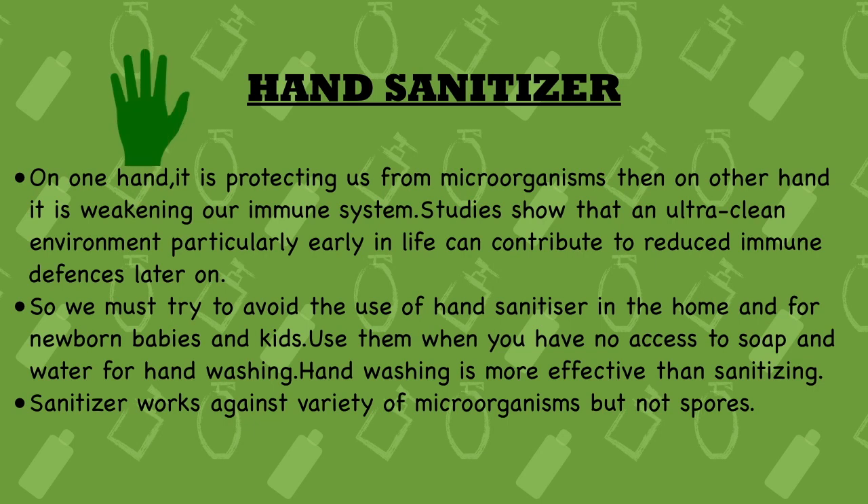Eighteenth point: on one hand, sanitizer protects us from microorganisms, but on the other hand it is weakening our immune system. Studies show that an ultra-clean environment, particularly early in life, can contribute to reduced immune defenses later on. It may help by killing microorganisms, but an ultra-clean environment is not really needed — otherwise our immune system won't get used to dealing with pathogens, leading to its weakening. A neat and clean — but not ultra-clean — environment is advised.